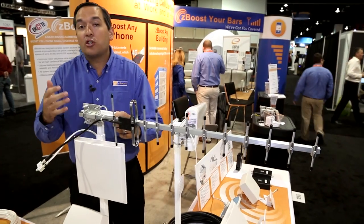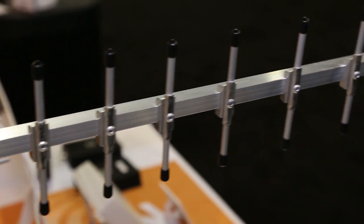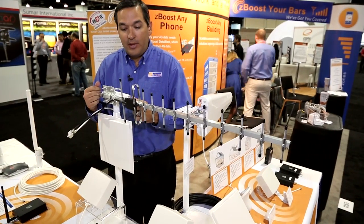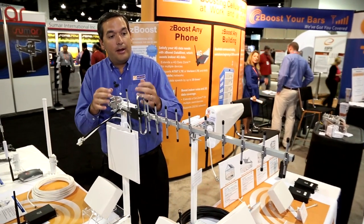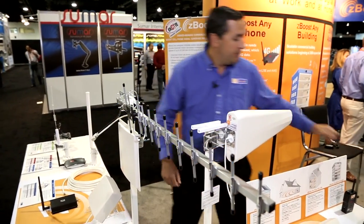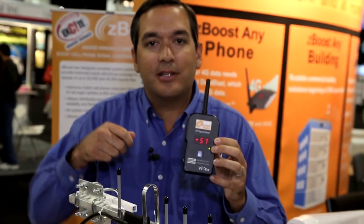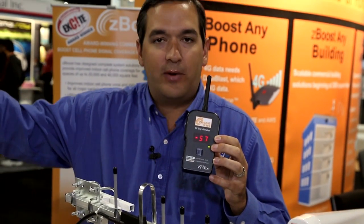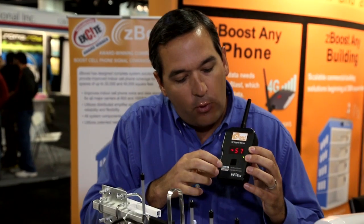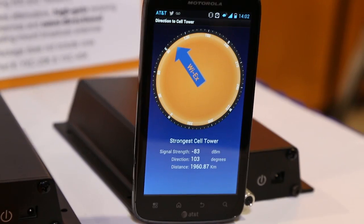Unlike omnis, these are directional and need to be aimed in the direction of your strongest signal. The way you do that is by using a signal meter that we offer here, which reads signal strength and can be connected directly to the antennas to aim them in different directions. It provides separate readings for the 800 and 1900 megahertz bands so you can read GSM and CDMA signals separately — a great tool when installing these antennas.